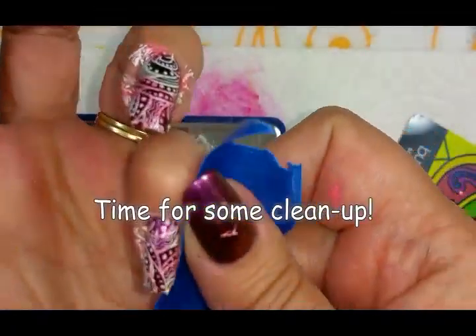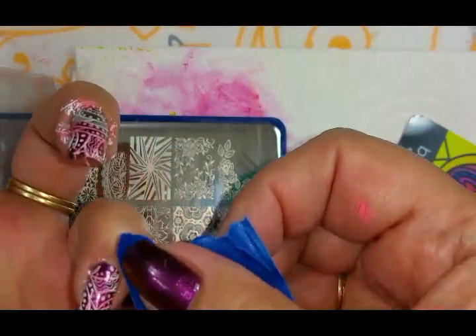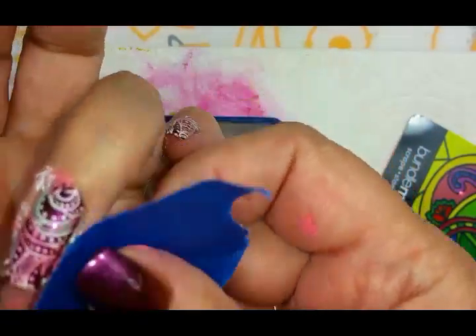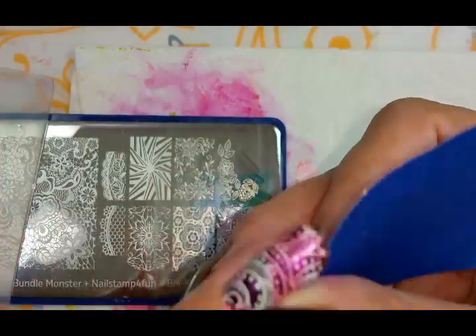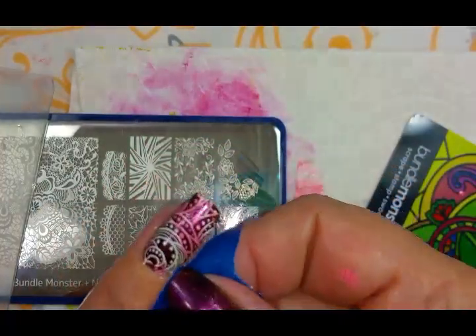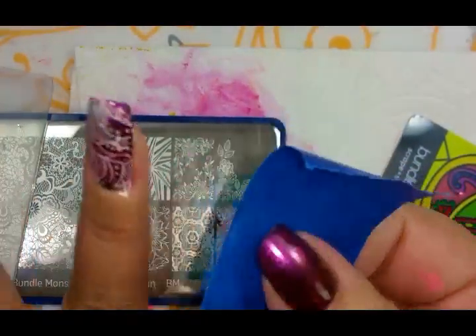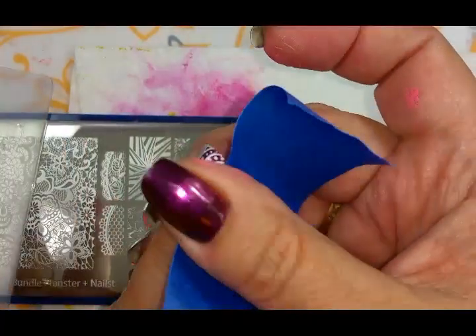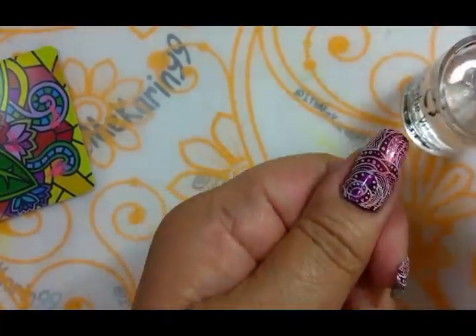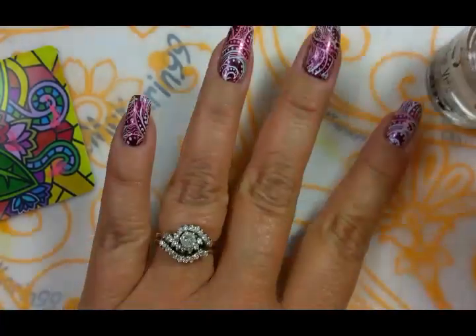I'm going to take most of it off with this tape and then I'm going to come in with my cleanup brush and my blended acetone. We're topping off today with two gentle coats of top coat. I shouldn't have a problem because this has had plenty of time to dry.